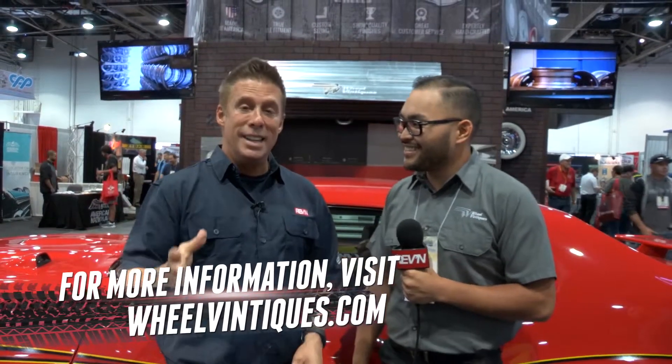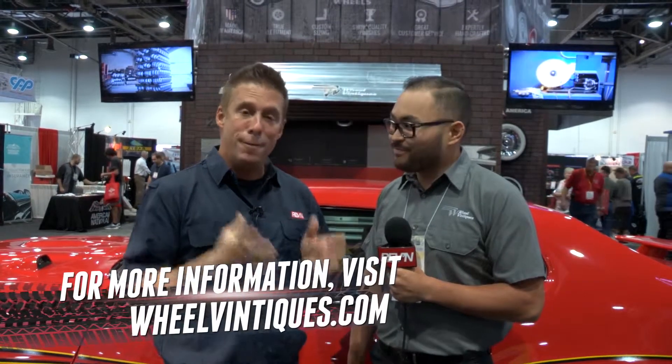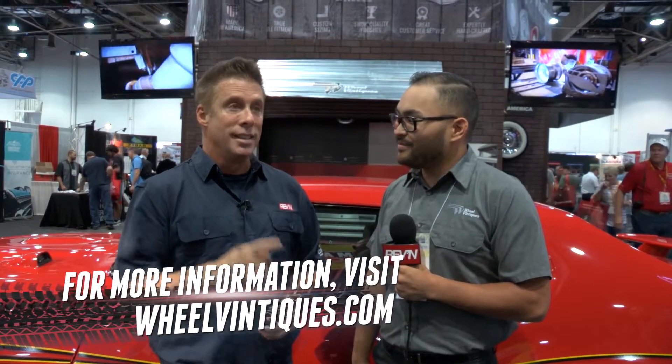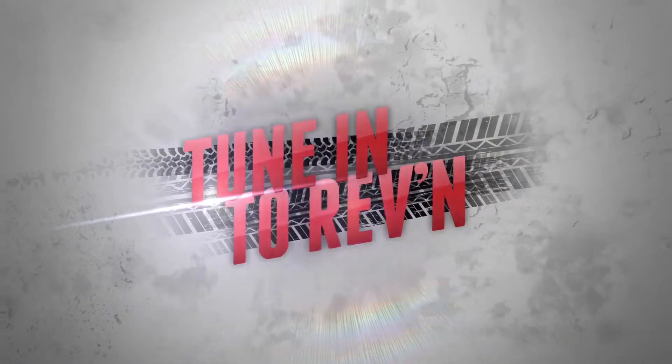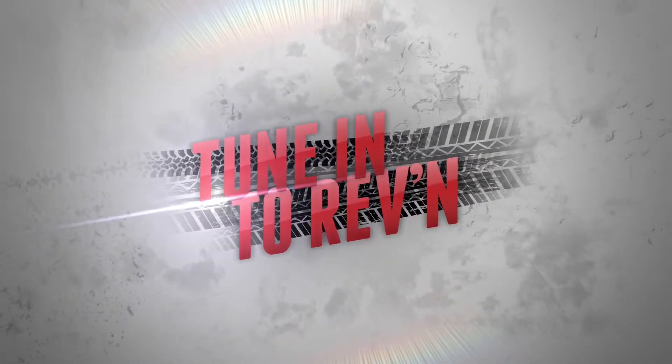If you have something sitting in your barn, or you want to make it just beautiful so you can bring it to Barrett and watch the guys go crazy — you definitely need the right factory-looking wheels to make it really pop, and I think you guys are the solution for that. SEMA, man — you see the guys behind the products, it's all exciting, and it's all right here on Revit TV.